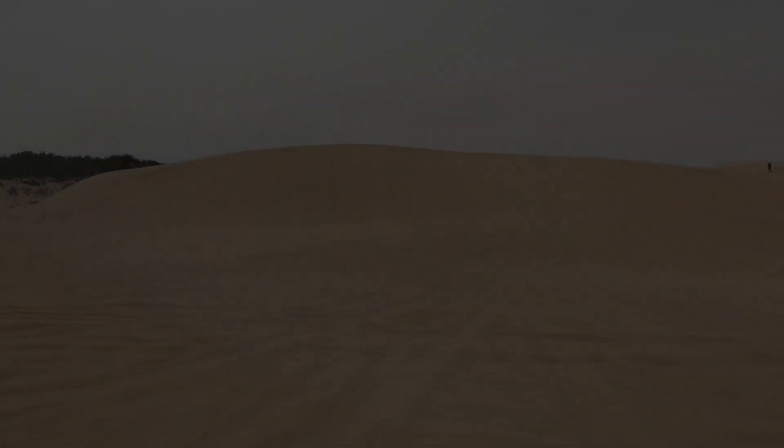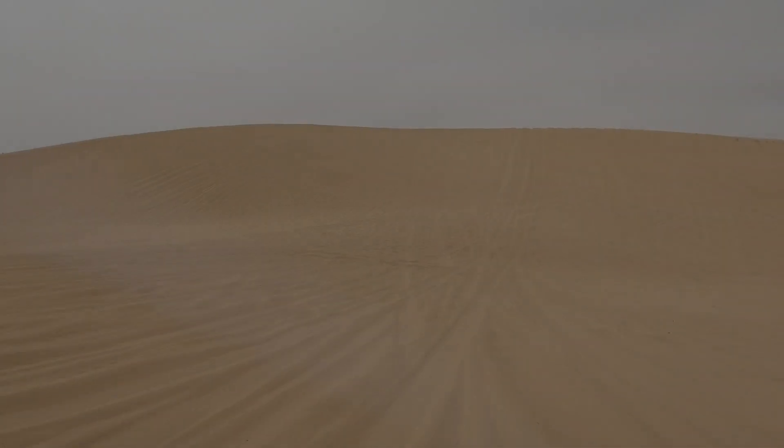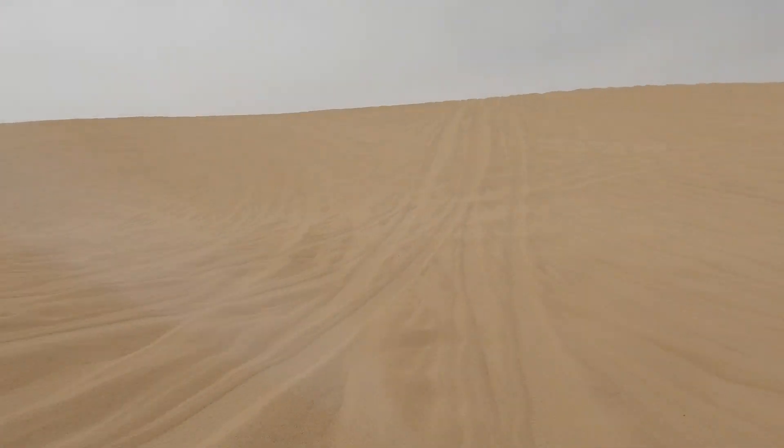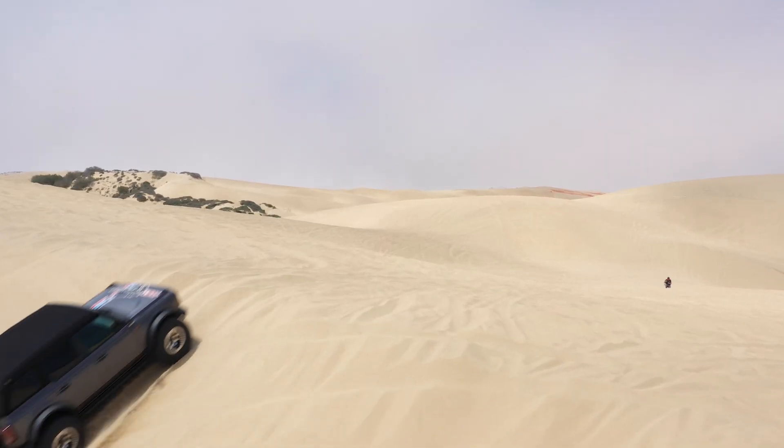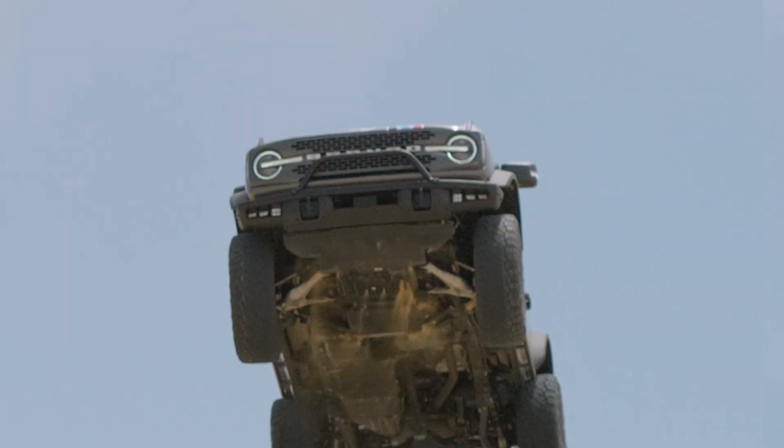Ignition sequence start. Six, five, four, three, two, one, zero. All engines running. Liftoff. We have a liftoff.